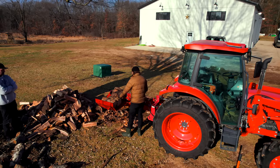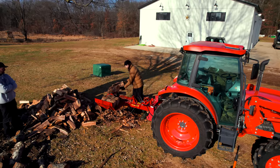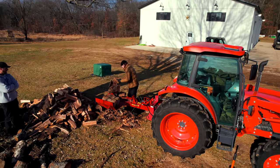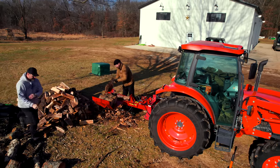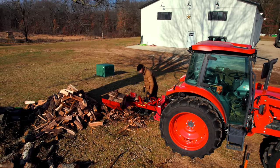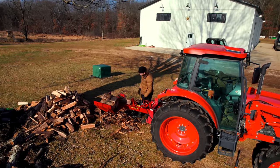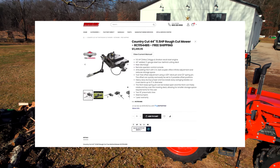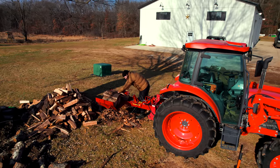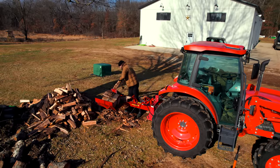Cost is a big consideration. If you're buying everything with its own engine, that is going to cost more for every attachment. Take a 1025 subcompact tractor — you can run a four-foot brush hog for around $2,200–$2,400. A 48-inch self-powered brush hog from Swisher, for example, runs three, four, five thousand dollars — significantly more money. Times that cost gap across many tools and you can see where I'm going with it.